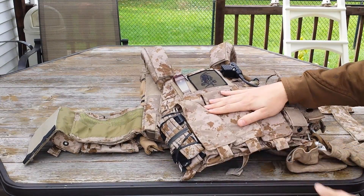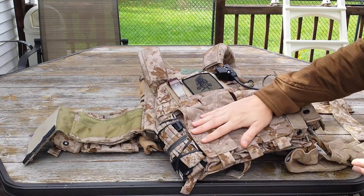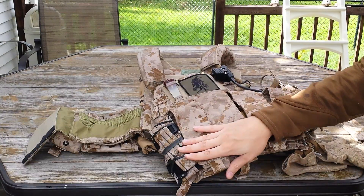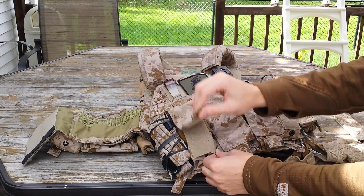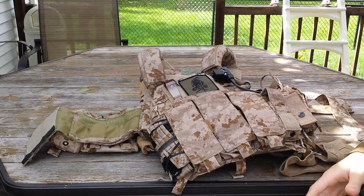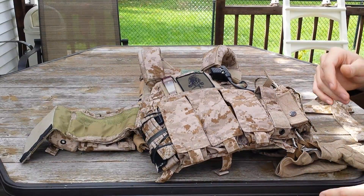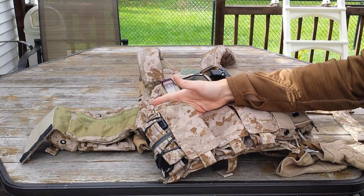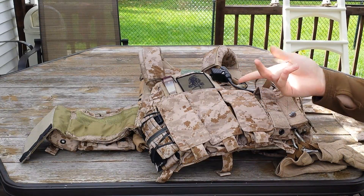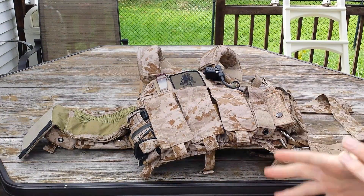I'll talk about the front of it first, the 1694K. One of the biggest characteristics of the 1694K is the triple mag shingle up front with built-in mag flaps. These are great — they have the perfect amount of retention in both the Velcro and the elastic. You can hold one mag in there and it's not going to come out. You can hold two mags, though you're really kind of shoving it in and it's still easy to take out. That's for M4 mags. You can run two MP7 mags in there — I did, and it ran perfectly fine. You could also run AK mags; you should have enough room for three AK mags, though running six seems a bit too much.